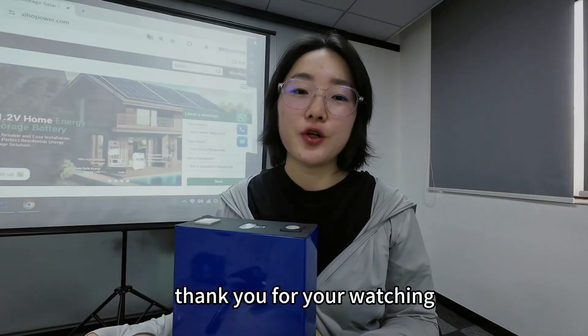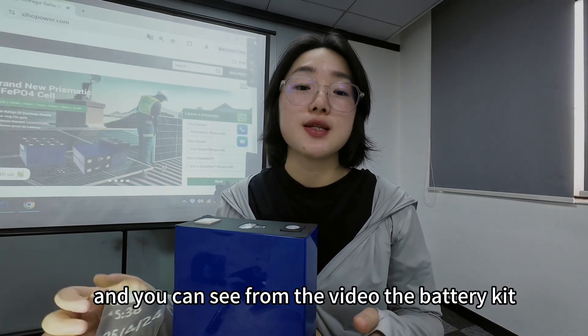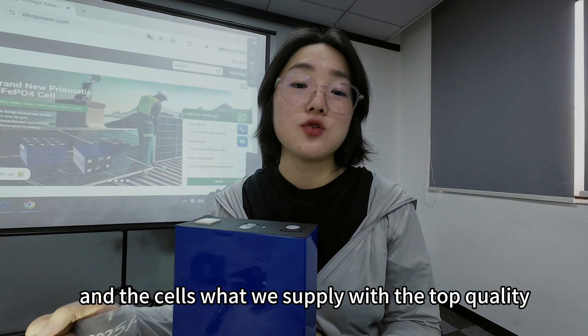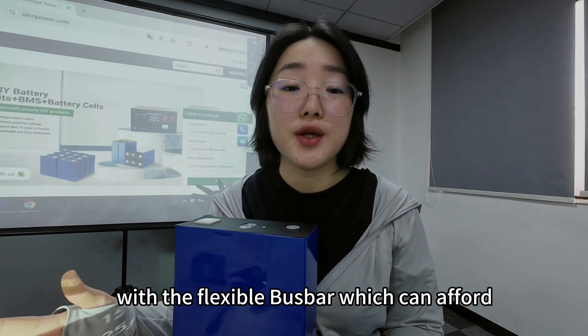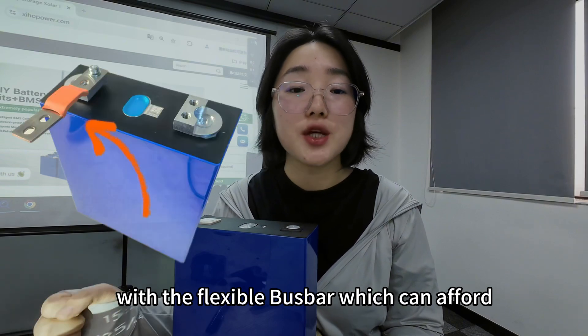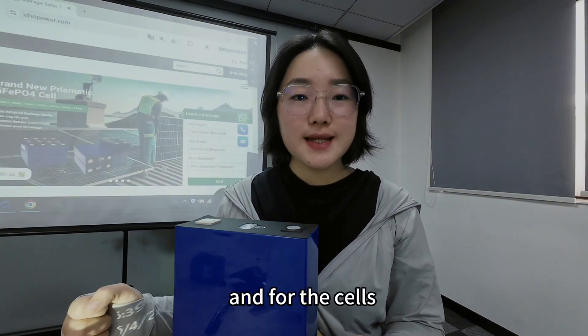Thank you for watching. As you can see from the video, the battery kit and the cells we supply are of top quality. For example, the battery kit comes with a flexible bus bar, which can handle high current.